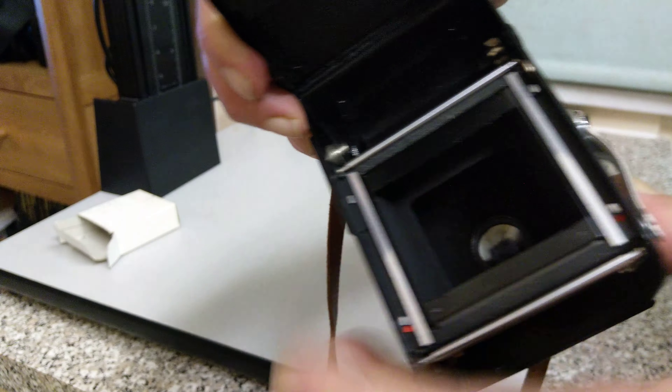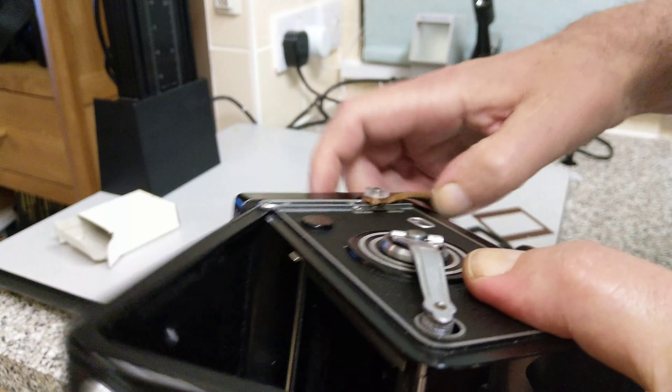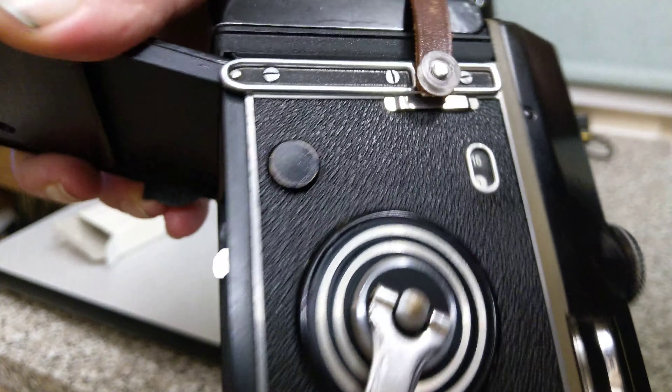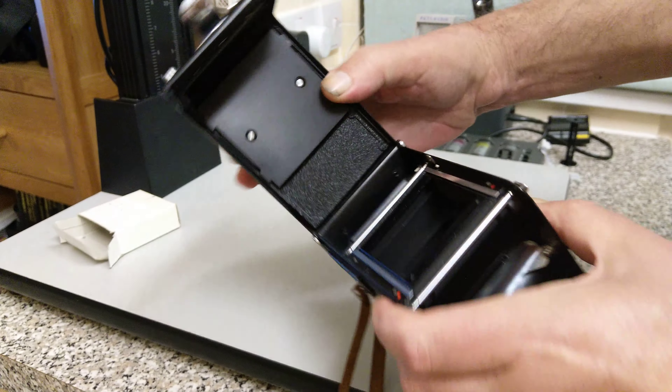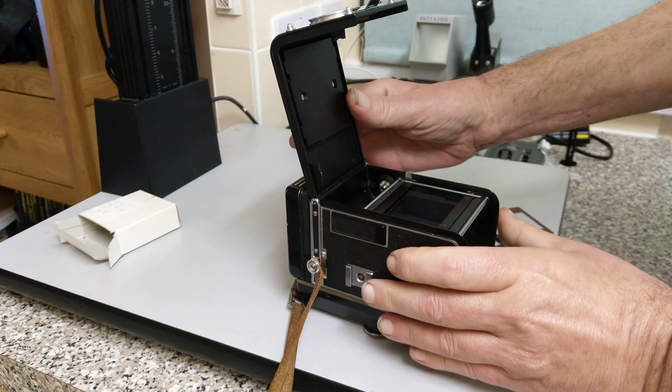A neat feature about this is that you can see on the exposure count, it now shows 16 and we're on number 0. So it changes the amount that it cranks.